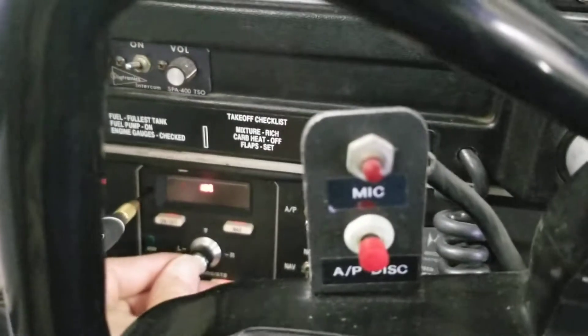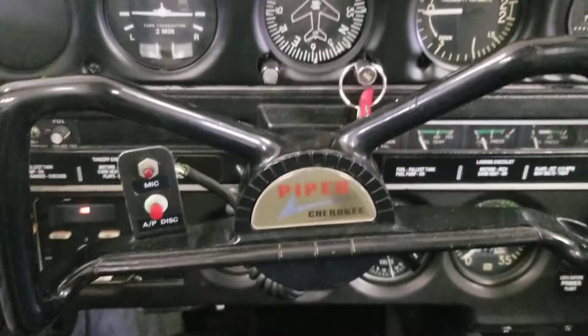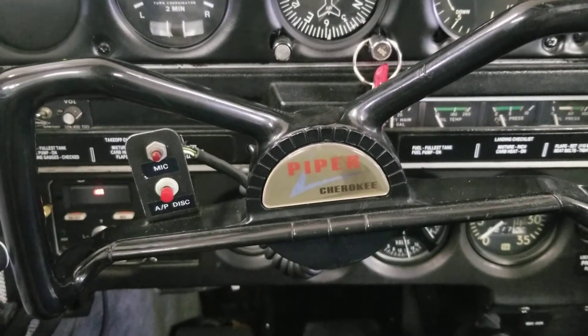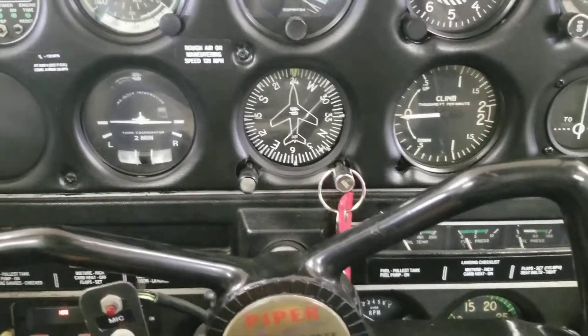Push in on the knob to go to heading mode, because now we're going off of the heading bug. The autopilot's not trying to command a turn — maybe a little bit to the left here. That's close, within a degree or two.